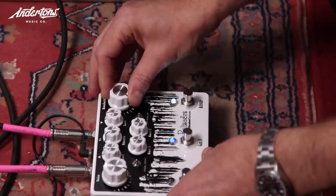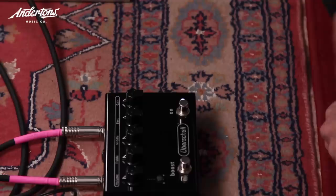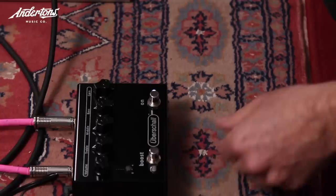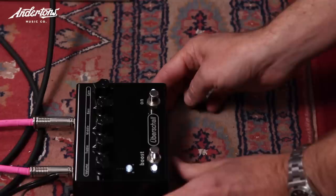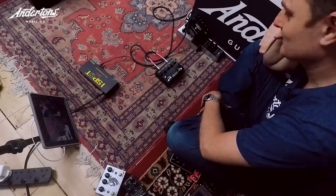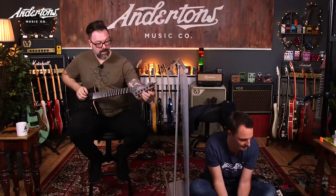Rob asks for more gain on a pedal; his reaction is stunned. After more listening, it gets a firm 'no, no, no, no.' The next pedal gets tested and Rob asks for a little bit less mid just a touch. He thinks he can shape it into something good — yes pile.